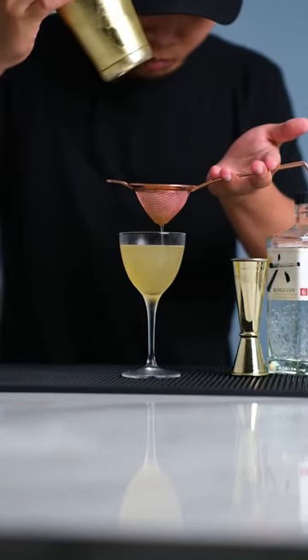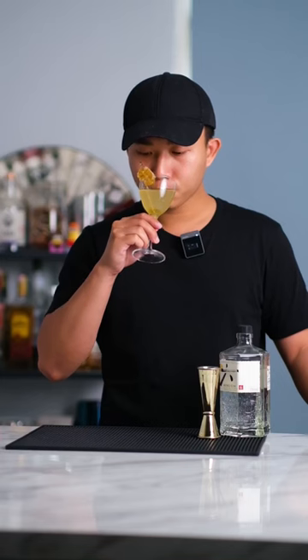Prepare our chilled glass and double strain. Garnish with honeycomb, and this is it — the business! You can check other recipes on my profile. Bye!